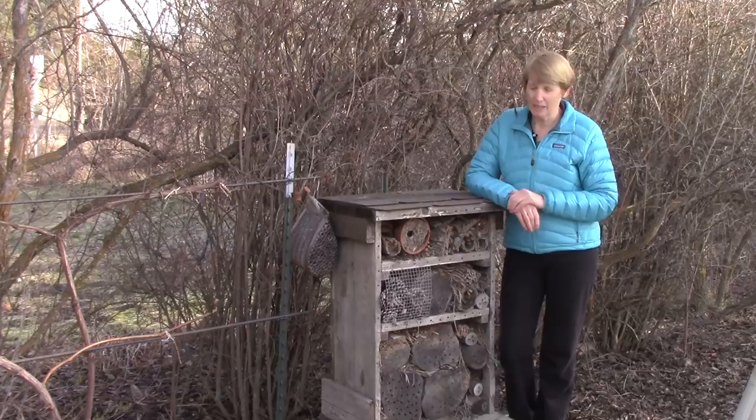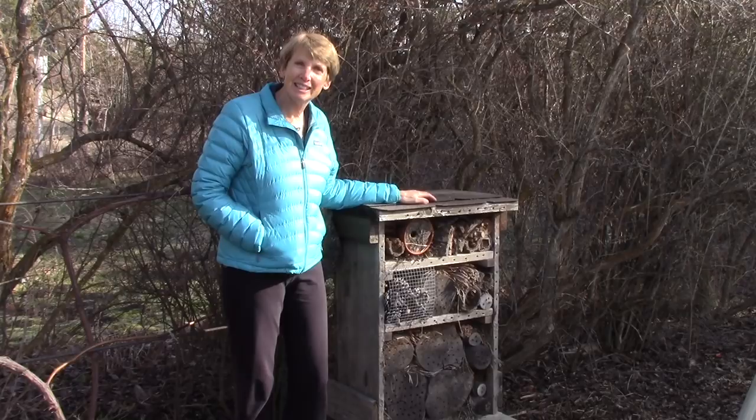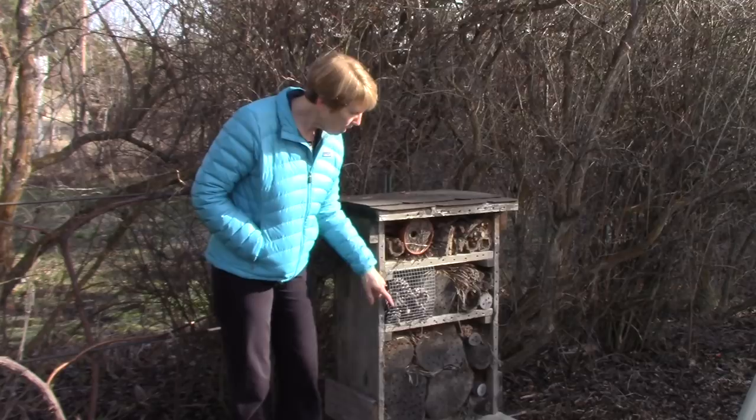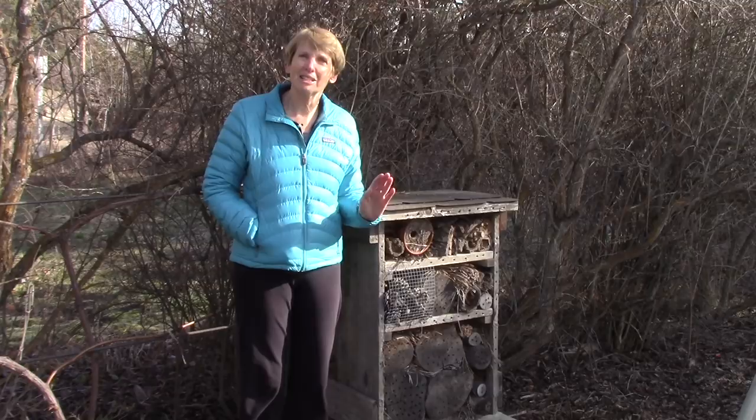We are going to build a second insect hotel today. When it comes to building an insect hotel, there are really only two rules to remember. The first is to put a roof on the top to protect the contents and the inhabitants from the weather. And the open side needs to face south, so that the sun can warm everybody inside. But when it comes to design, there are no rules — you can make it as simple or elaborate as you want.